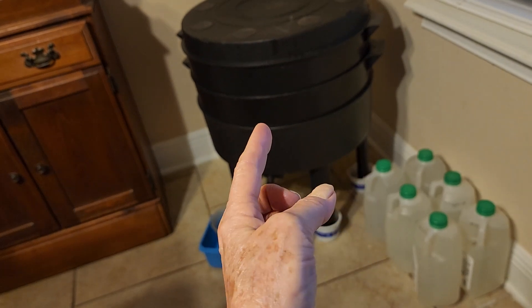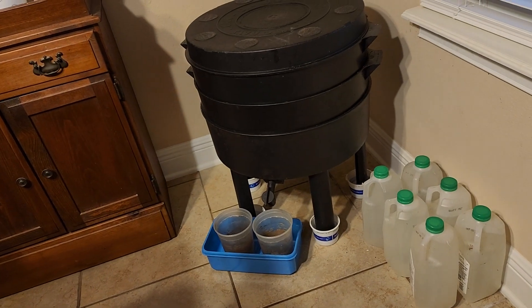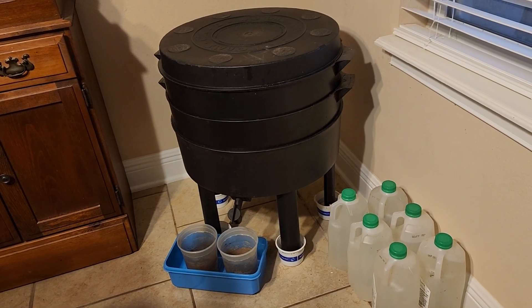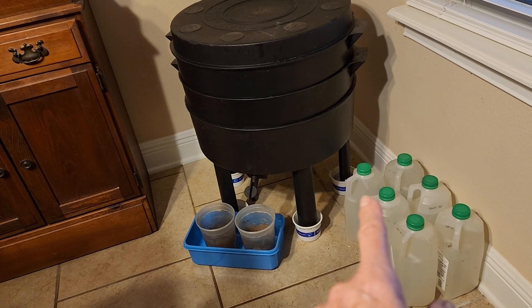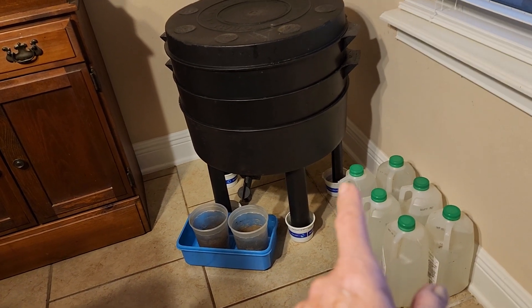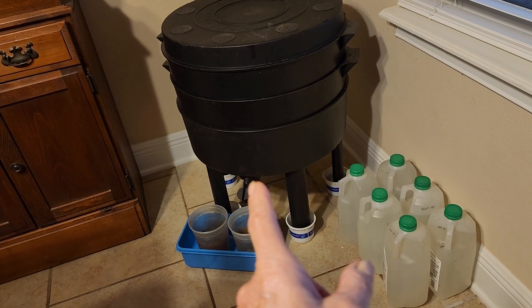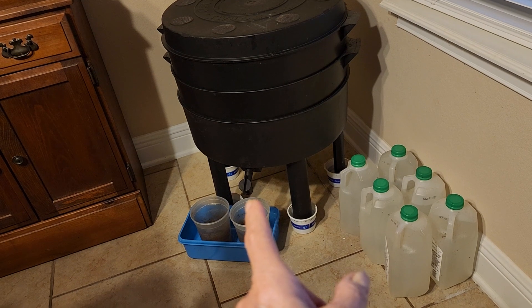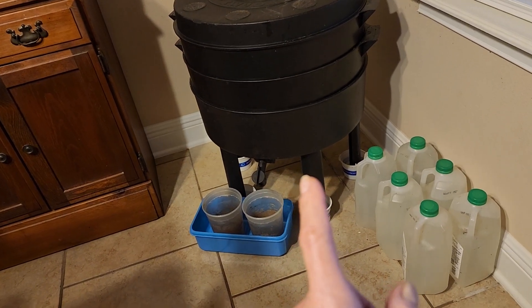Then put the next layer on and start feeding that layer. As you do, the worms will move up. Her suggestion was once a week, these babies need about a quart — or you might think of it as a liter — and you pour it over the whole thing. Then the excess runs out this spigot. She called it worm tea.